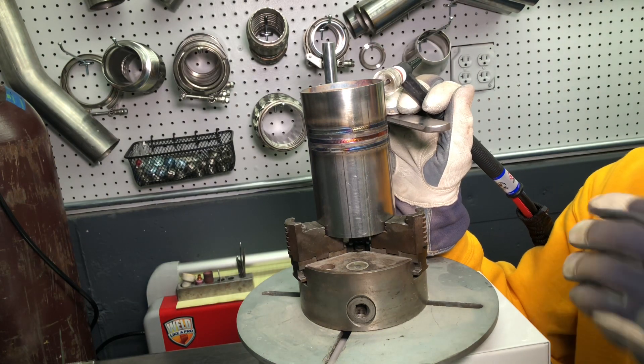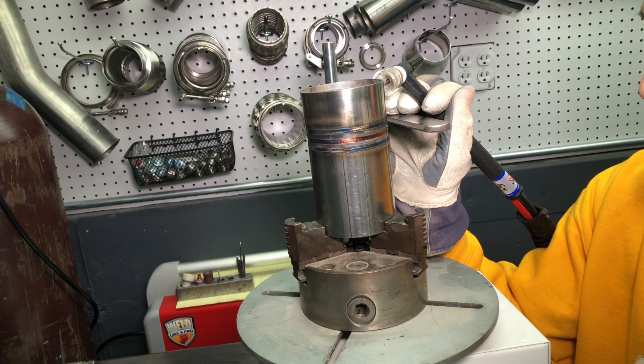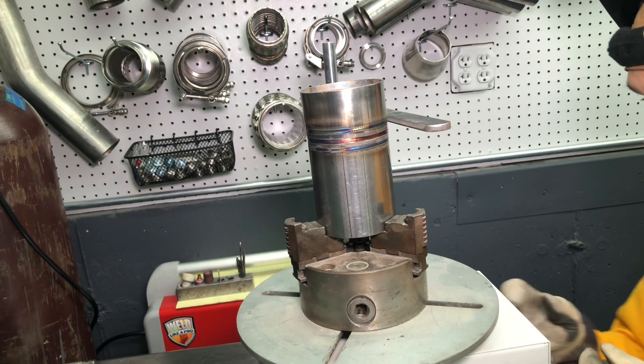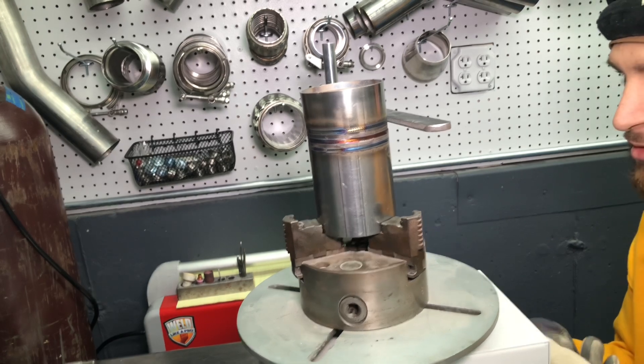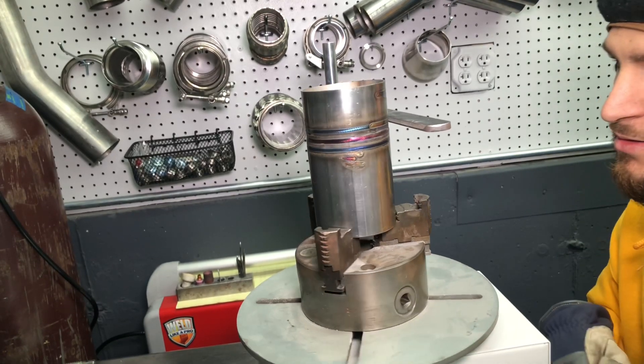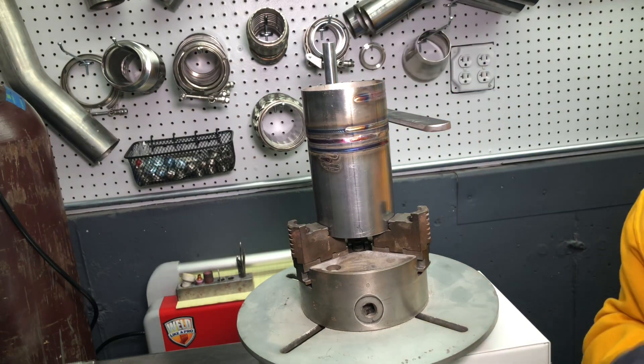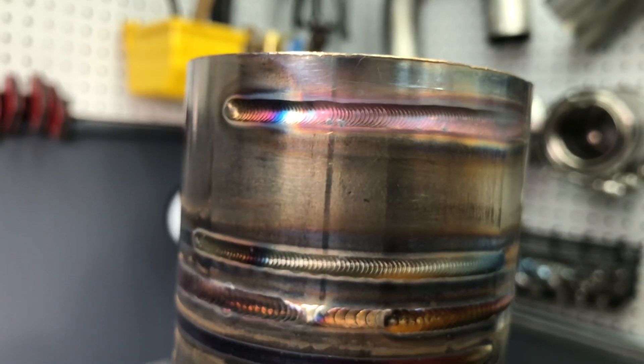I won't do the full run — my clamp fell off midway. It's a little hot because there's no tube to dissipate the heat. But those are the settings. Here's the top of the weld — that's it.